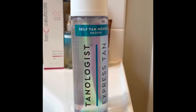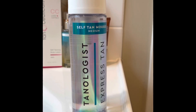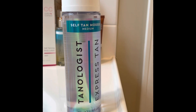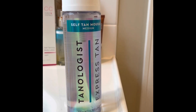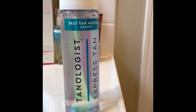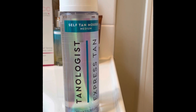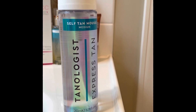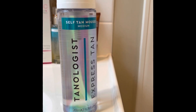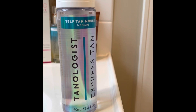First reaction: I've actually never used a mousse for tanning, at least not that I can remember. I was worried it was going to dry super fast before I had the opportunity to really blend it into my skin — I did not have that experience with this. I know a lot of tanning products recommend using a glove for application, but I just hate to spend that kind of money on a glove if you can apply it with your hands just as easily.